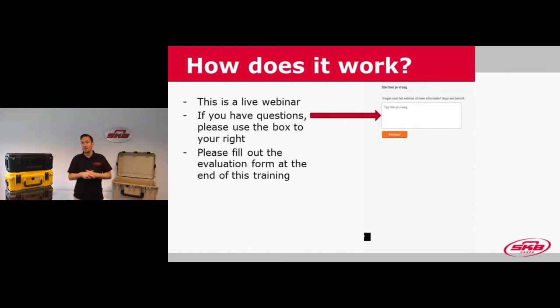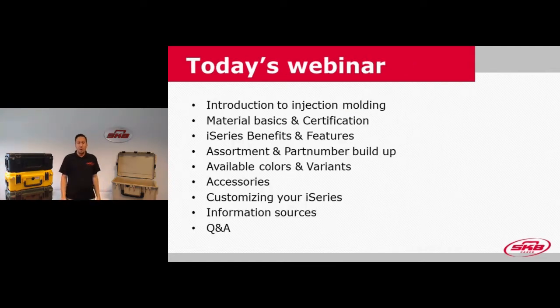I will try to do everything to the best of my knowledge. So what will be discussed during today's webinar? We're going to start off with a small introduction to injection molding as a way of making plastic products, then discuss some material basics and iSeries certifications, and then go to the most important part — the iSeries benefits and features. After that, I'll guide you through the assortment buildup, part number buildup, color availabilities, accessories, customizing options, information sources, and we'll finish with a Q&A session.